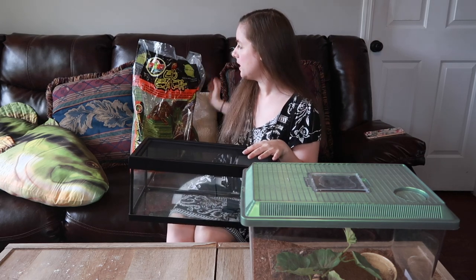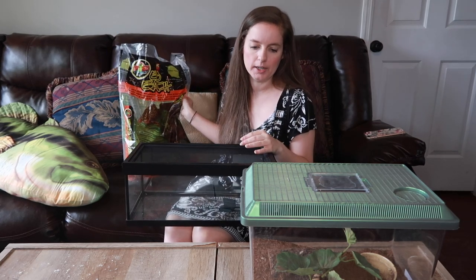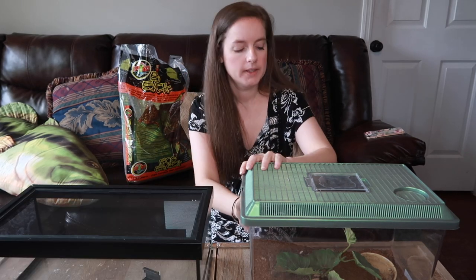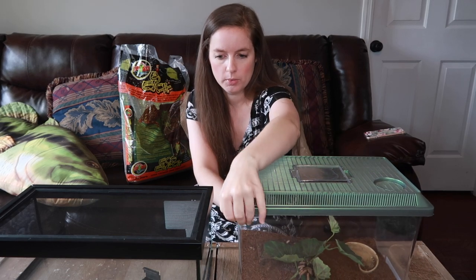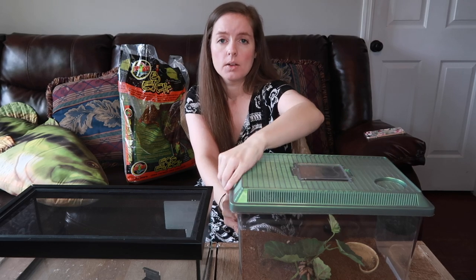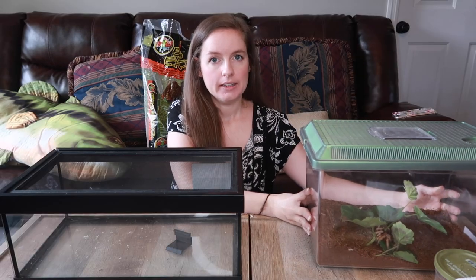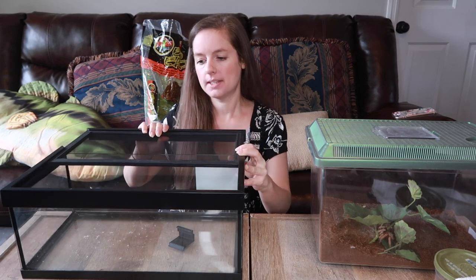I also have some EcoEarth here, which I'm going to put in her tank as substrate — that's what I have in her other enclosure and it works really well. So the first thing I'm going to do is open this and get her water bowl out so I can rinse it, and also wipe out this enclosure. This tank is brand new — I just literally opened it for the first time a couple weeks ago — but I want to wipe it out anyway.